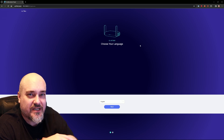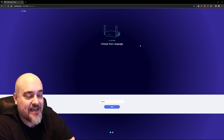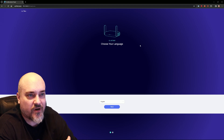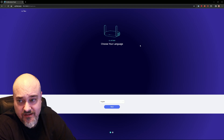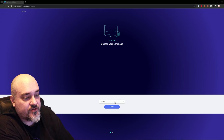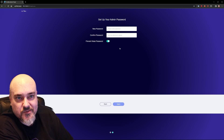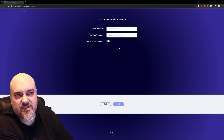With the travel router plugged in via USB-C, the bottom of the device gives you the wireless SSID and the password to connect. You can either plug your computer in directly or connect wirelessly. I've connected to its wireless network — the default IP address is also on the bottom of the device: 192.168.8.1. Bring that up in a web browser and it walks you through a wizard. Choose your language, set a new admin password, and you're in.